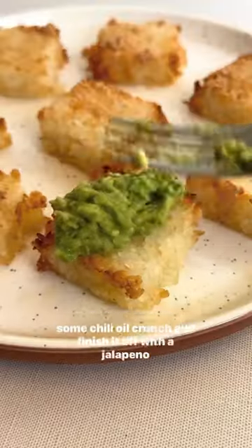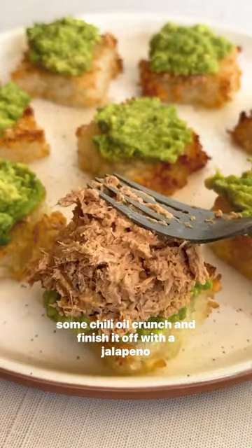Then layer on some smashed avocado, the tuna mixture, and some chili oil crunch and finish it off with a jalapeño slice.